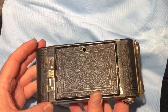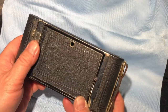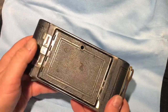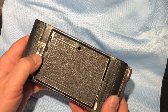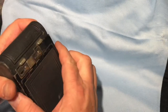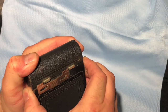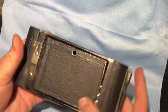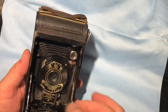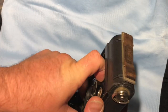I'm going to show you how to open it up. First I'm going to show you how to load the film — it takes 120 spools. This is how you would release it. It's a bellows camera, a folding camera of course. And I'm going to release that latch in there.